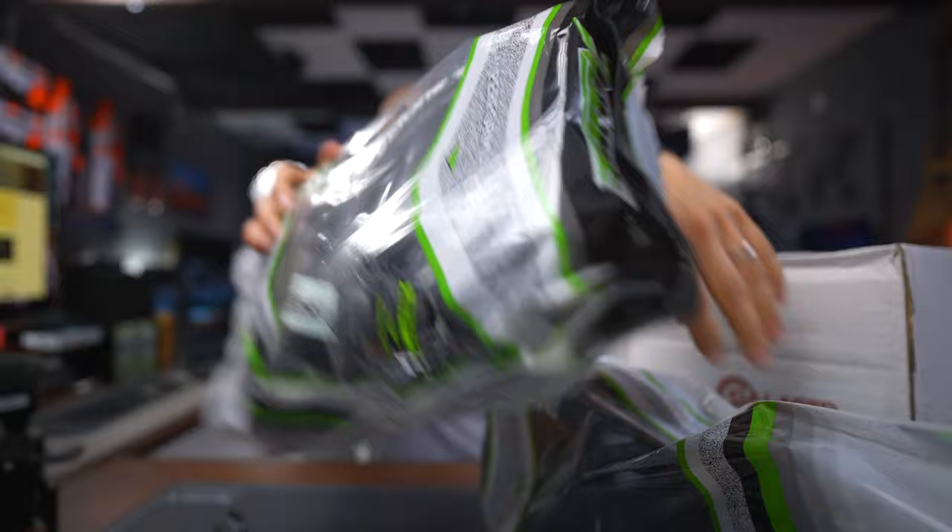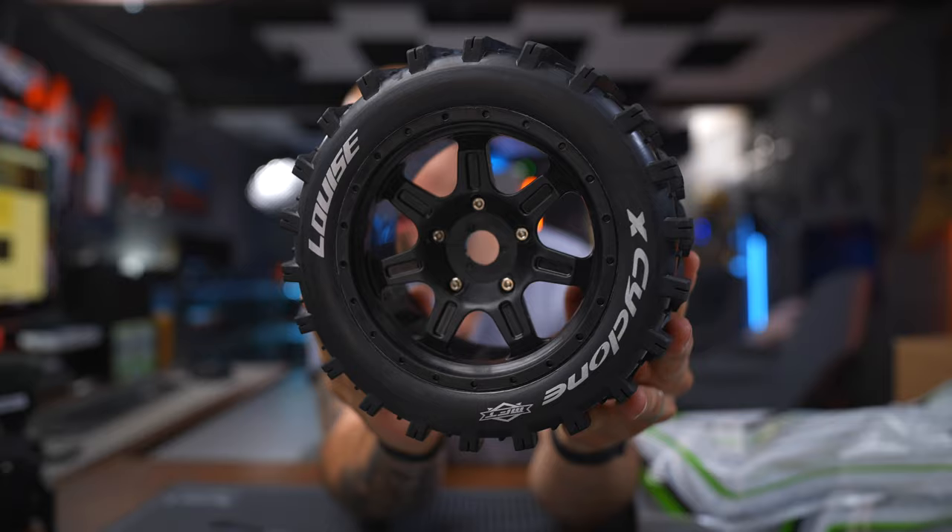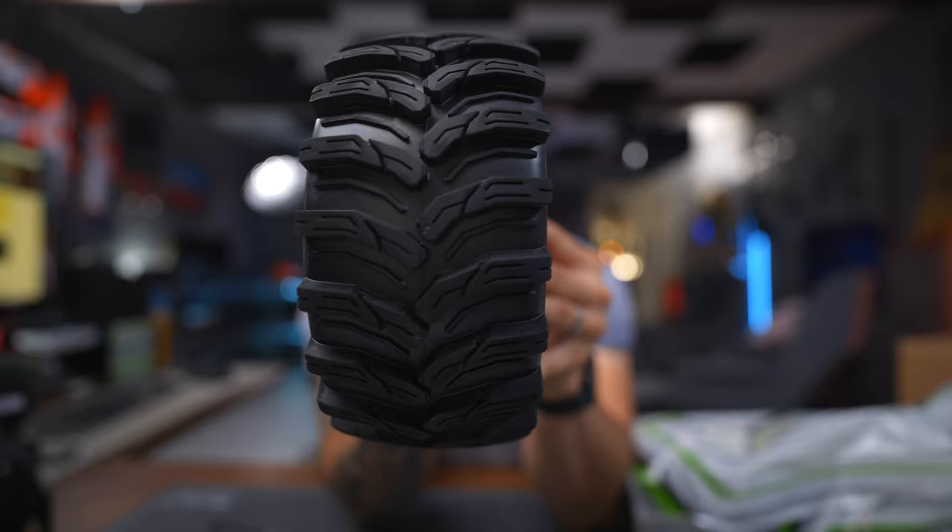RC tires. RC car A-arms. We've got to switch these out so that we get a little bit more sturdy stuff. Look at those threads.